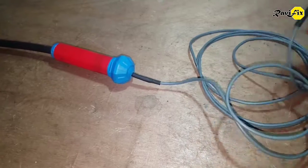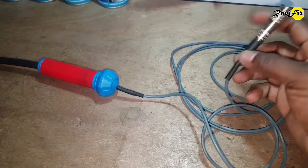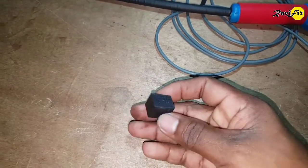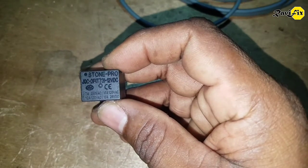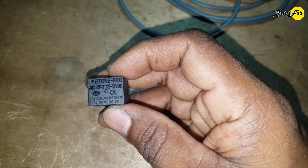A 2-coil telephone cable and a BNC connector were used as well. Here is the tiny relay I used for the project. This tiny relay has no resistor inside, unlike an automotive relay. Therefore, we can use it right away without any modification.